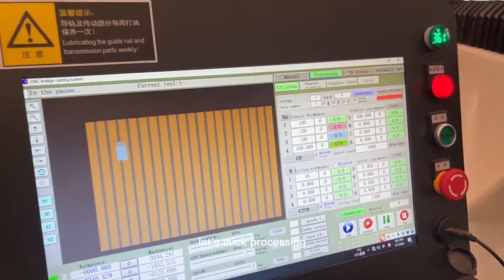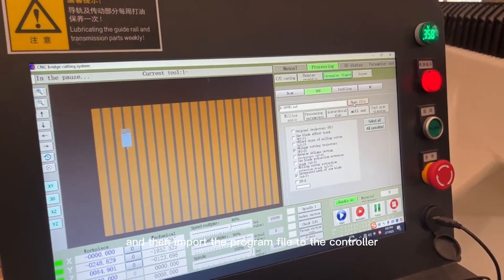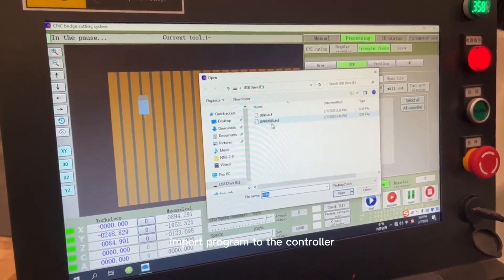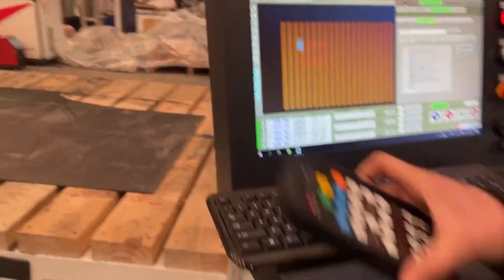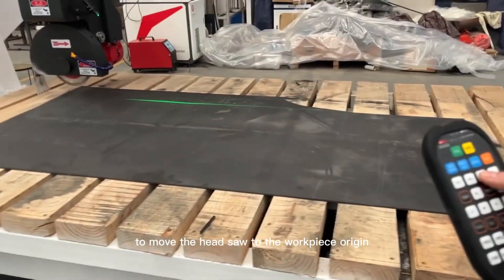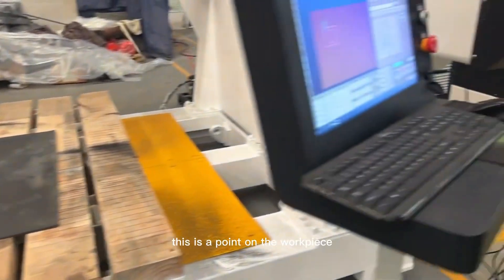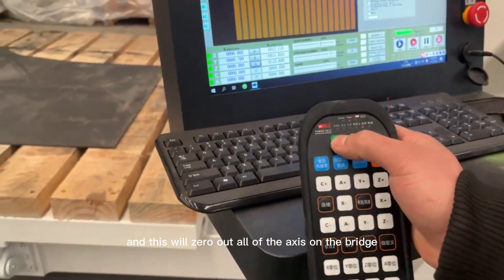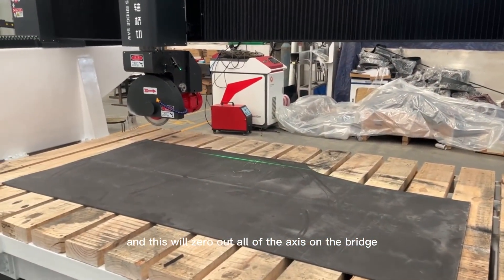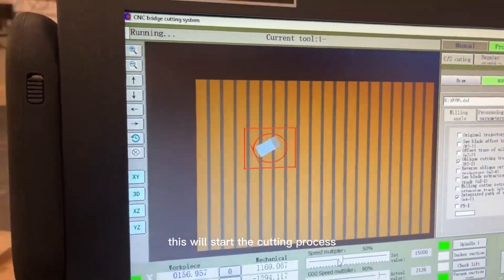Now let's import the program file. Click 'Processing,' then click 'Irregular File,' then 'Open File,' and import the program file to the controller. This can be done by using a USB drive to transfer the program. Use the handle controller to move the saw to the workpiece origin — this is the point on the workpiece where you want the cutting to start. Now click 'All Zero' to zero all three axes on the bridge saw. Press R to start cutting. This will begin the cutting process.